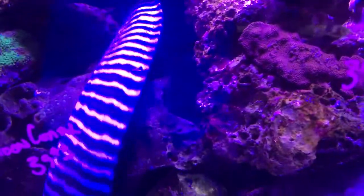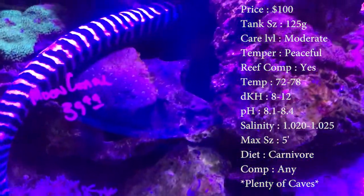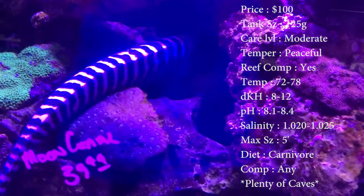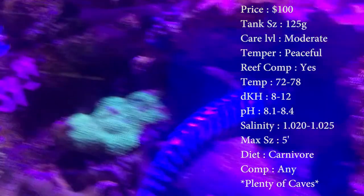These guys are pricey. You will drop a hundred bucks on these guys, no doubt. Tank size, you need about a 125. Care, they're moderate. Temper, they're pretty peaceful — they're probably one of the most peaceful eels you can get.